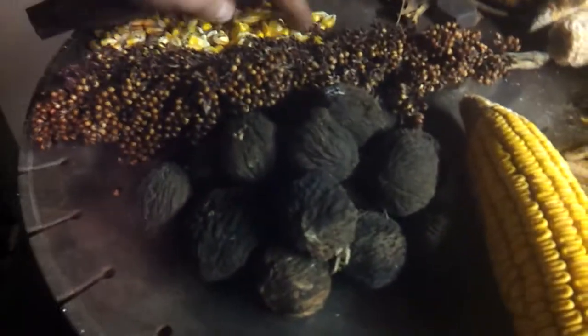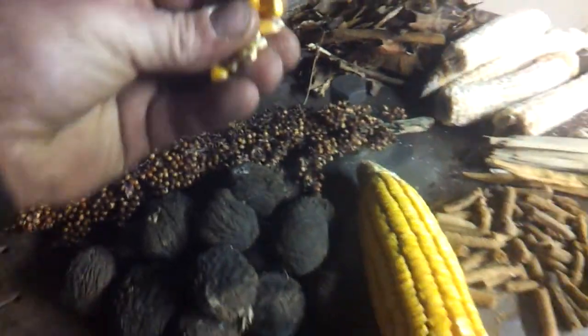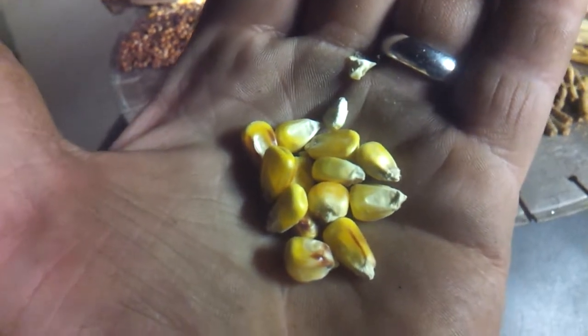What we have on the smorgasbord here — we got corn, just some regular old field corn. That's a great fuel for the rocket heater. You can see it snapping and crackling. Throw a few more of them right in that corner. You don't even need a grate, you don't need a stir stick or stir pot — it just burns up.